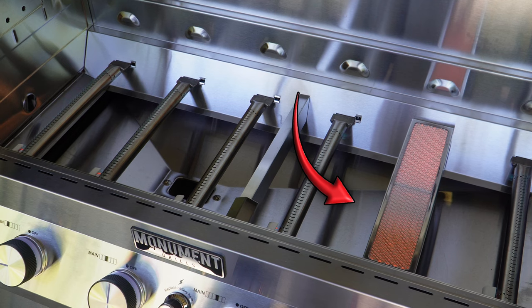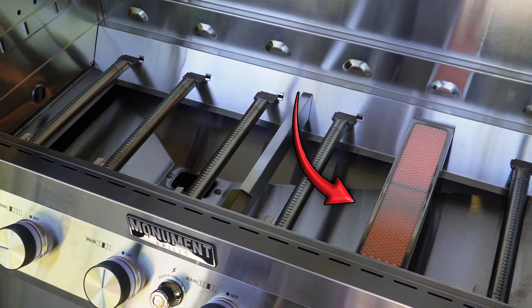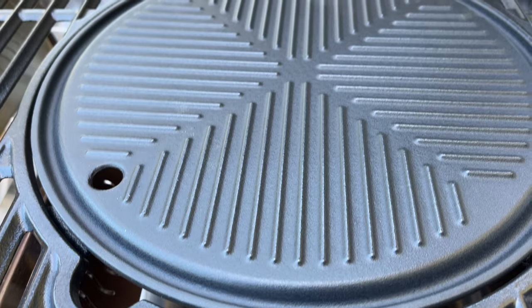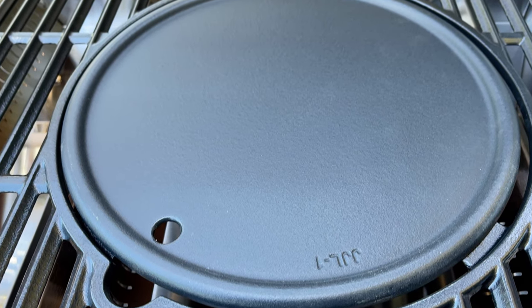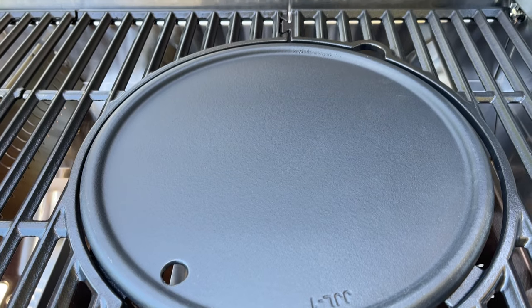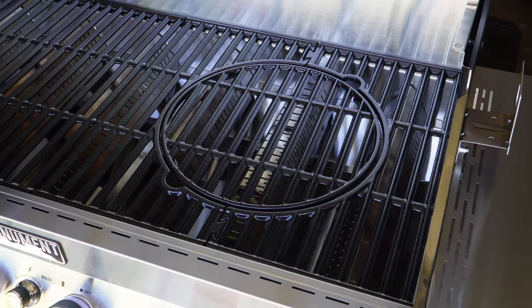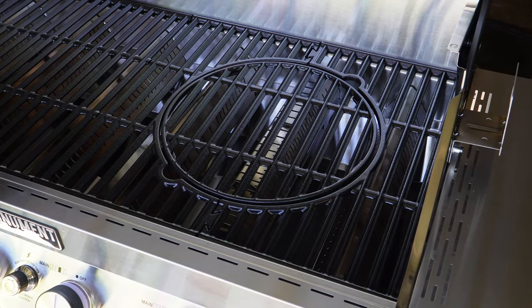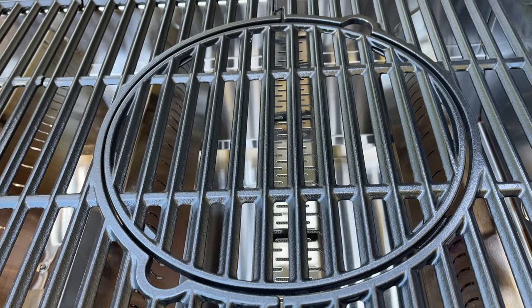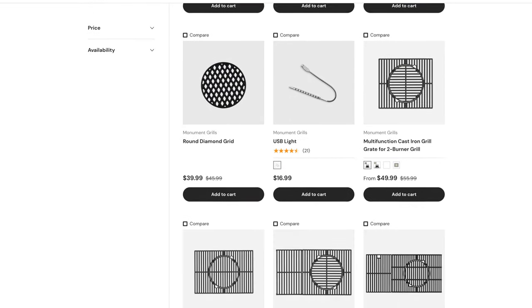The new built-in infrared broil zone has a variety of cooking grates. I've got the cast iron plate that is reversible — one side puts markings on your food, and the flat side is perfect for smash burgers, bacon, or whatever you like. Under accessories at the Monument website, you'll find other options for this multi-function cast iron grill grate as well as many other cooking and grilling accessories.